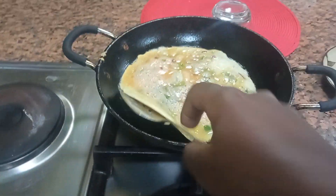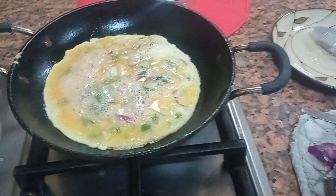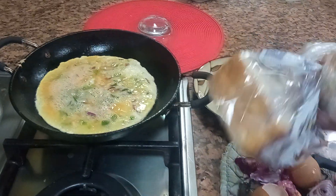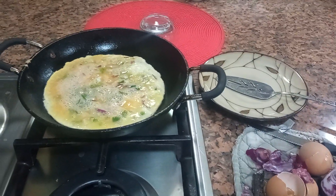Then I'm going to serve it with some bread — some slices of buttered bread. That's what I want to do.